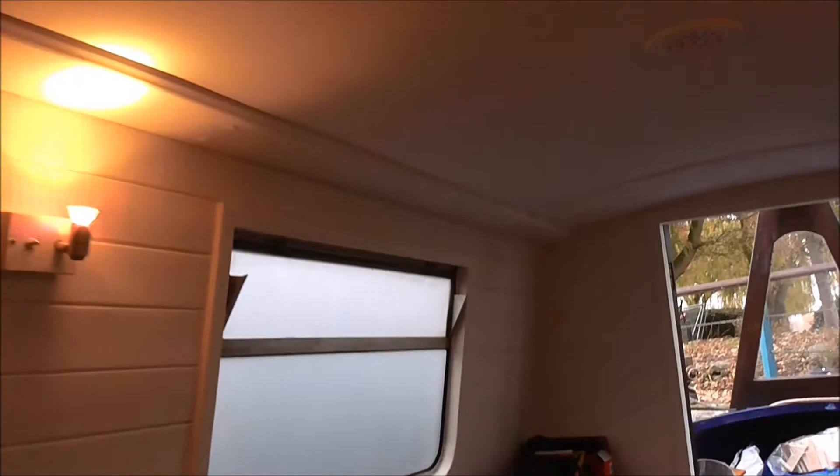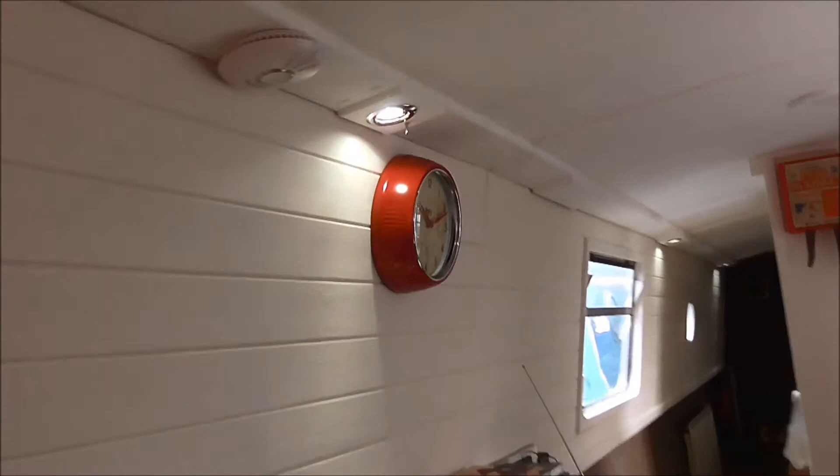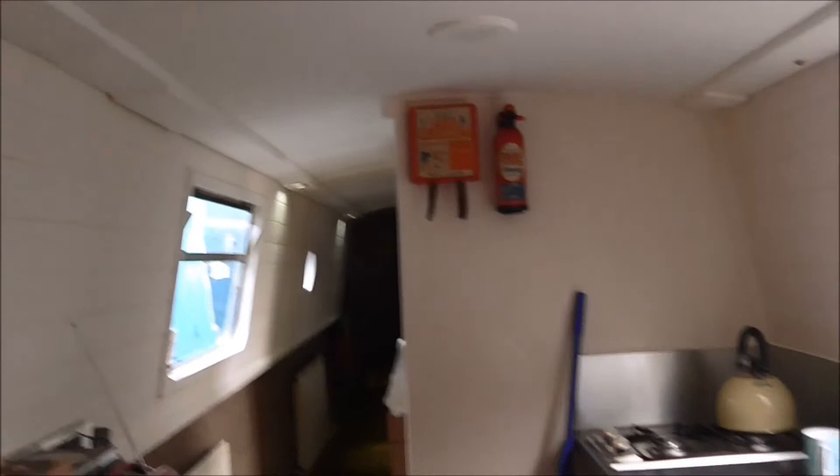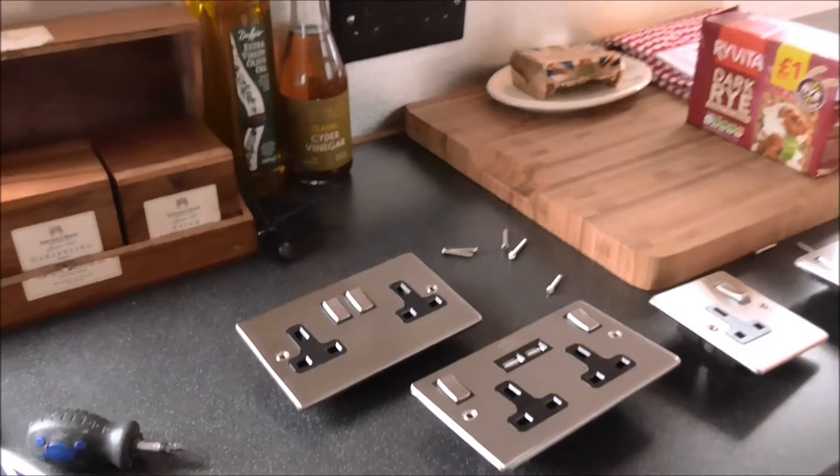Let me turn it around so you can see the galley. I've put my clock up and of course the smoke alarm and CO2 detector are back up. I'm not going to go all the way down to the bedroom because that area isn't 100% finished yet — I'll do a full video when the boat is completely finished and decorated how I want it. I've also bought myself a load of new three-gang switches with USBs and I'll be changing the black ones for brushed chrome. It's looking pretty good so far, folks — I'll leave it there, bye for now.